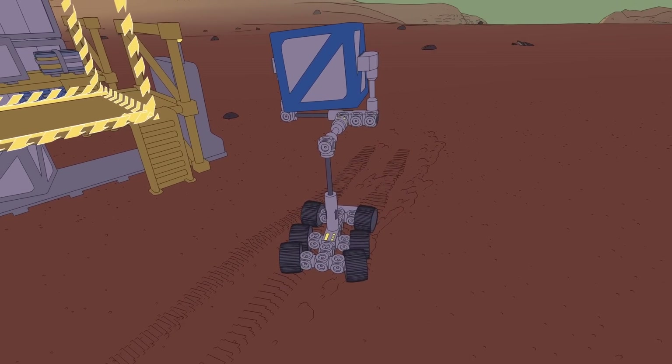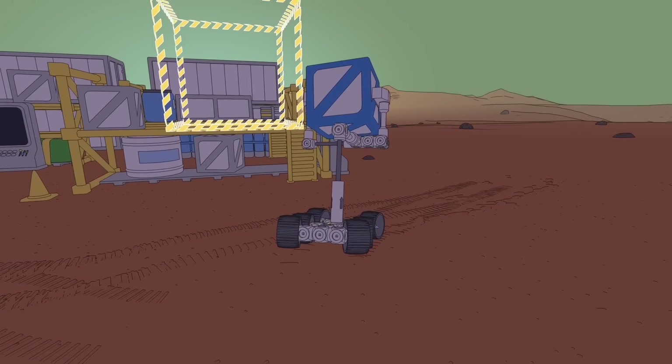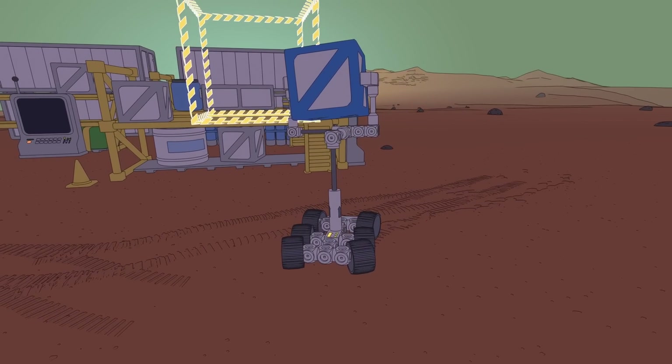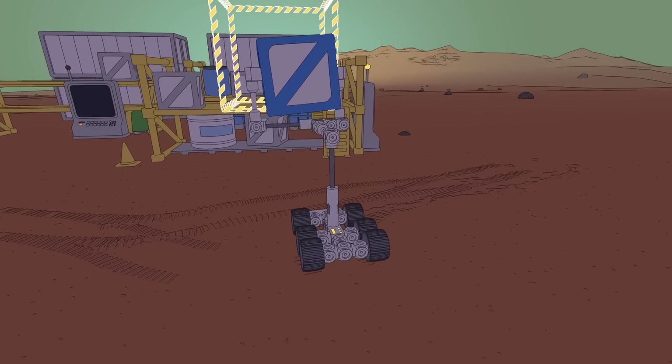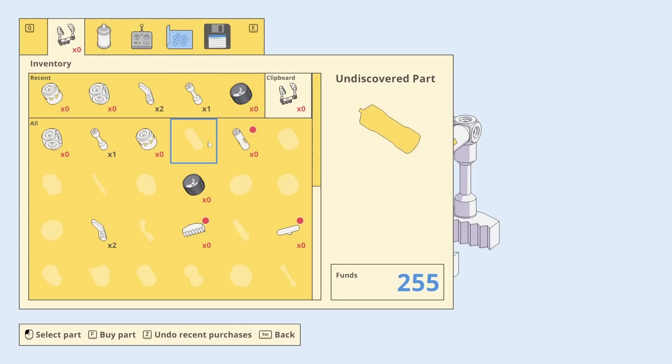I'm very nervous about this. Just gotta back up carefully — don't go too fast. Whoa, easy does it. Easy does it, and then just a little more, line it up, and then send it home. We did it!